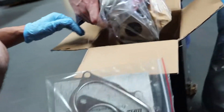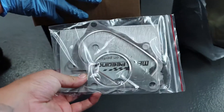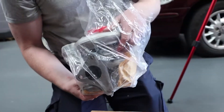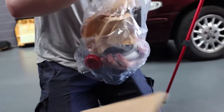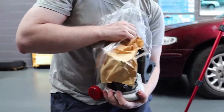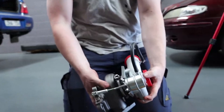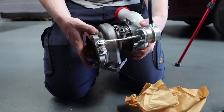So what do we got here? We got some gaskets - metal gaskets. We got some bags, small bags. And we got a turbo. That's quite small. It is quite small. That is cute.